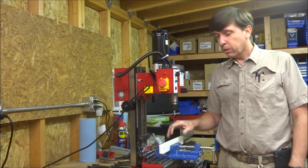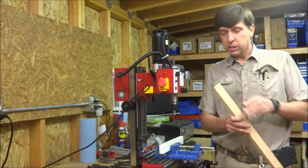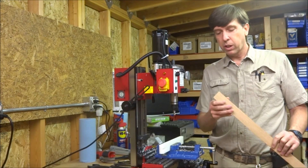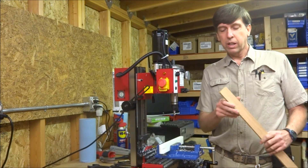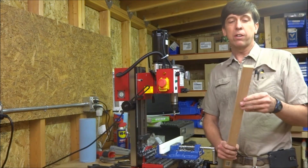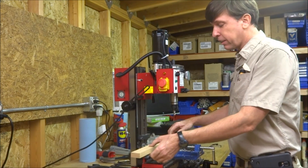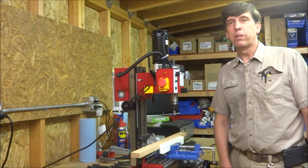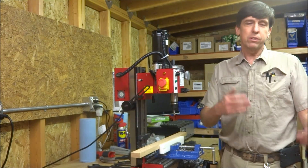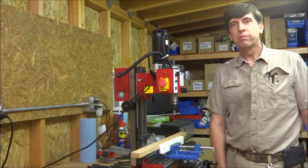Alright, so in the next video I'm going to be going over oak — I'm going to be making some cuts in oak similar to that to see what kind of finish we can get, what it looks like, what kind of depth of cut we can get on it. So if you're interested in that, check out my next video, and if you like what you saw please give it a thumbs up and subscribe. Alright, bye.